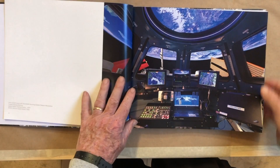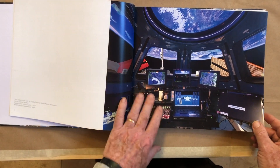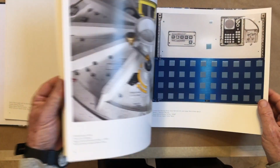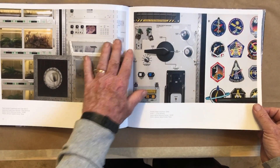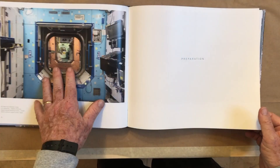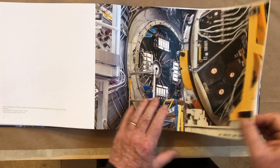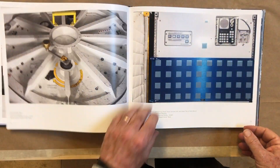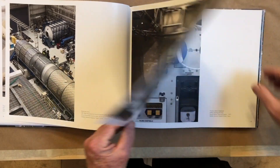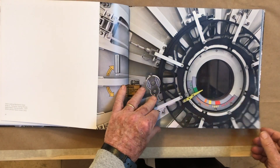There are storage containers and lots of photographs from all different parts — here's the command module and here's a nice window, and this is actually cleaner than most. But as we get into the book, the need for access, for having knobs and utilities ready so you can make changes — of course this is a working place, much more of a laboratory than a living room, so we can naturally expect some of that. But even in the living quarters, they're packed with stuff.